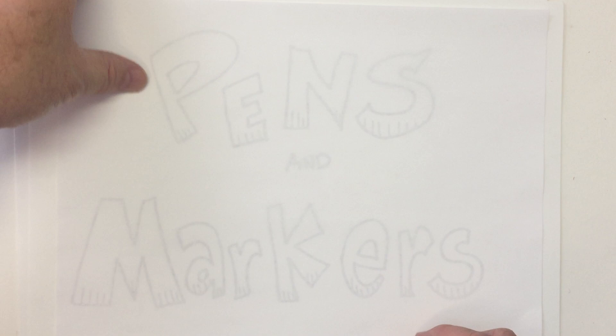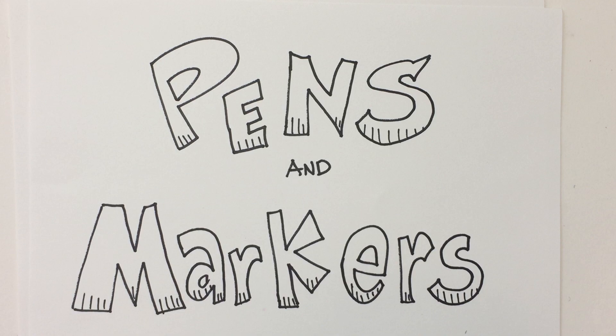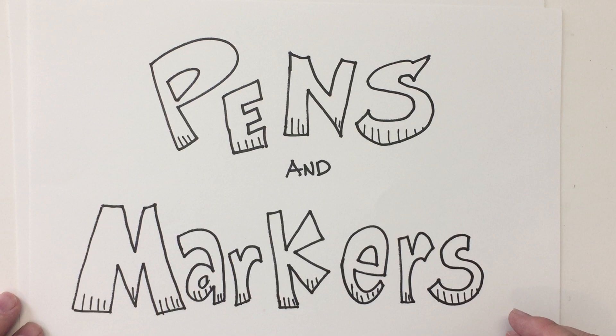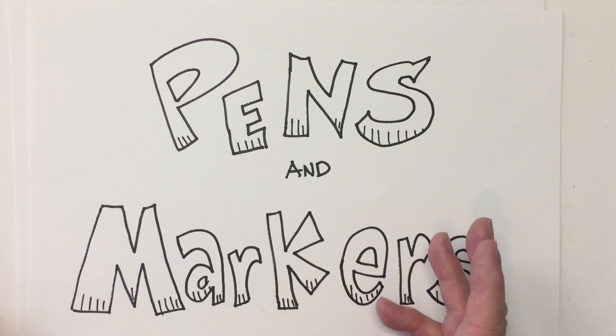Today we're going to do something a little bit different. We're going to talk about pens and markers. I've had some interest from some viewers asking me what kinds of pens and markers I'm using. So I just wanted to talk a little bit about the difference between two types of pens that I use.